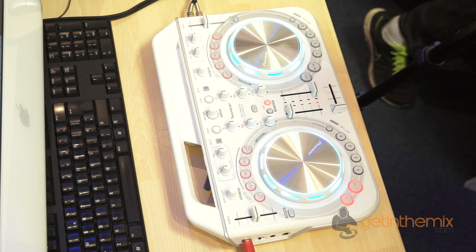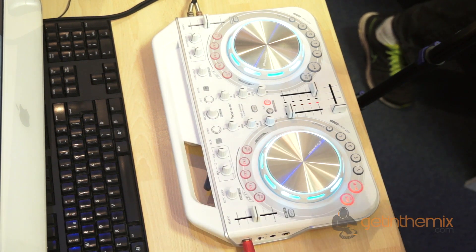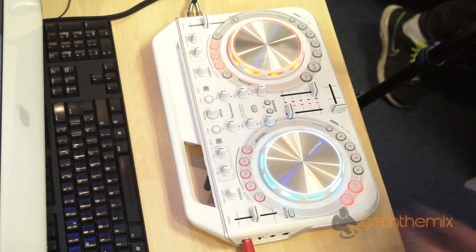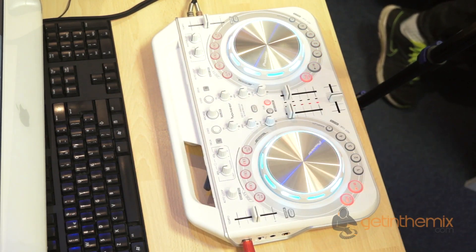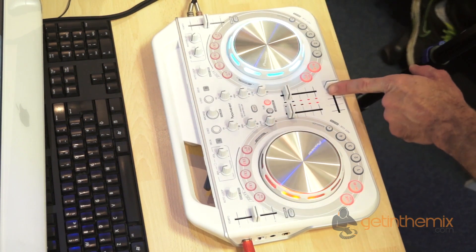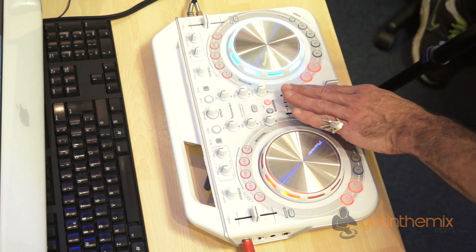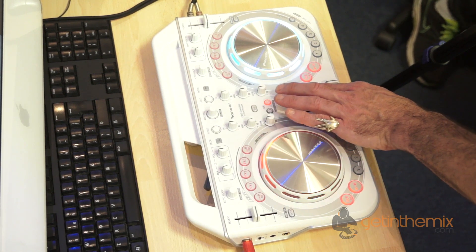It's always a good idea when you're in a playing environment, a nightclub environment — don't stop the track that's playing, you can load the next one onto the other side. You'll notice now we have play, pause flashing, cue — press play and there you go. So that now is your other track.